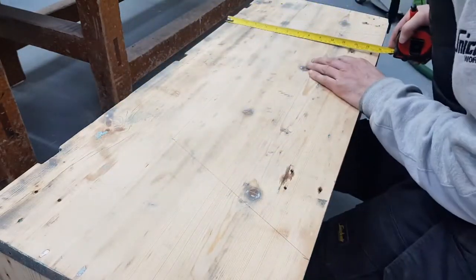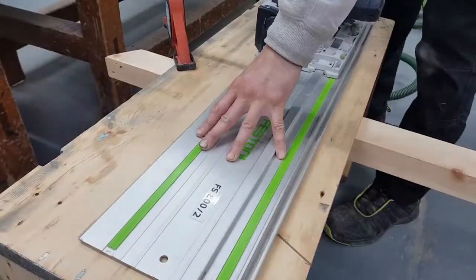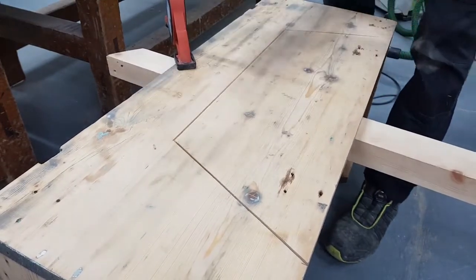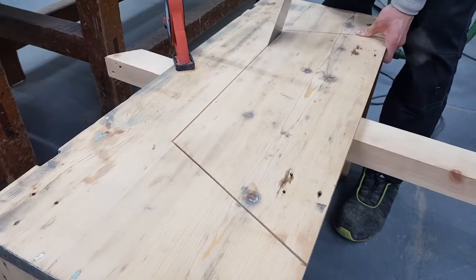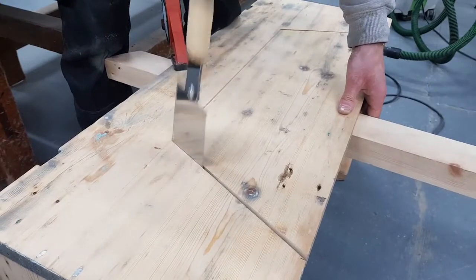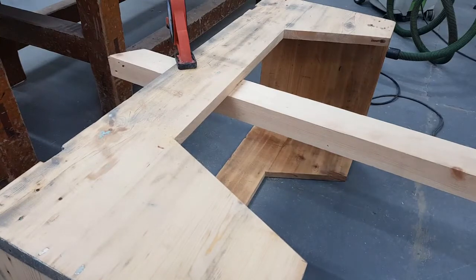You can always take more out — you can never put more back. Because of the shape of the circular saw it doesn't cut right into the edge, so I'm just going to use this Japanese saw to cut that final bit. It's starting to look like a table now.